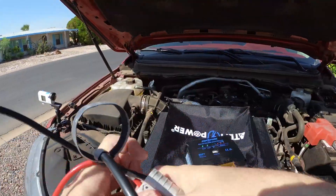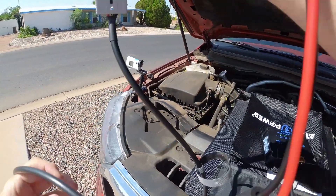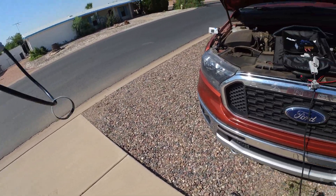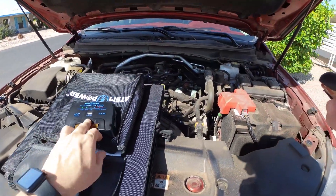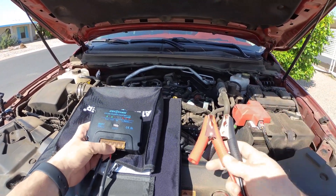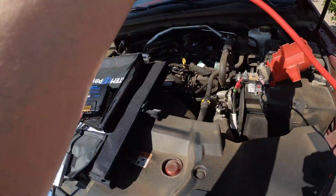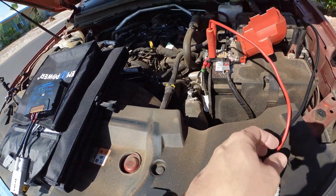The charge controller makes it really handy to hook up to any type of connection or any 12-volt battery you want to charge. Here's the output connection on the charge controller, and here are the two clips. You just connect them to the positive and negative terminals of your battery — just like this.